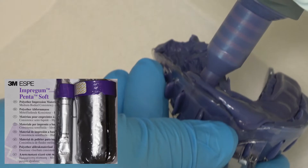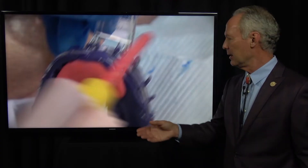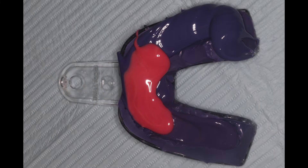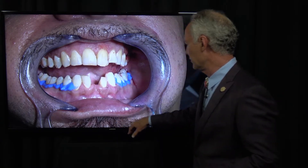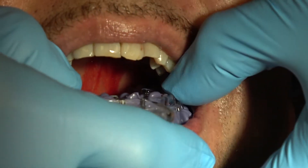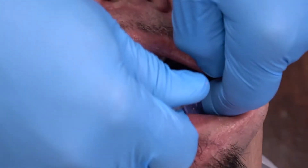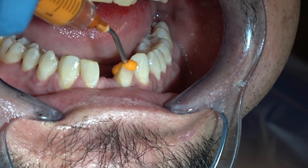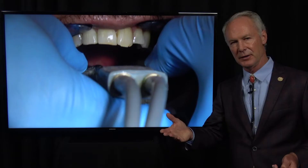We're going to take a polyether with custom tray impression using wash material. Rinse the teeth really well - polyether loves water, so a wet tooth is fine. Polyvinylsiloxane does not like water - it's hydrophobic - but polyether is hydrophilic. Be sure there's no dried blood or anything in the gingival sulcus. I'm placing blockout material on the posterior teeth. I'm not squirting wash material directly on the teeth, just using the wash material in the impression - it is deadly accurate.